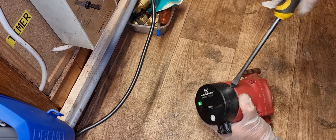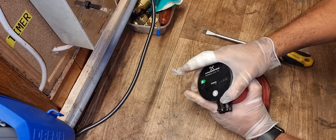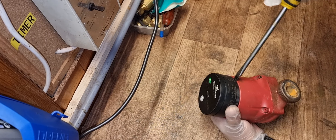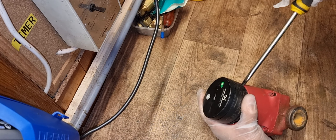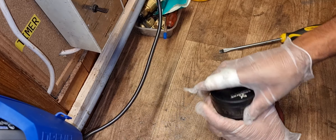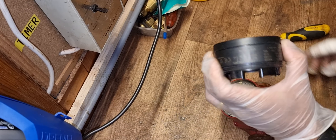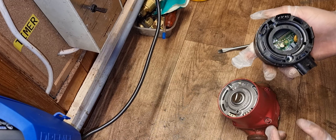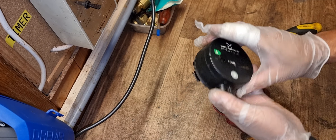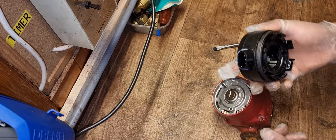Just put the flathead screwdriver on the joint like this and it will come off easily — you can see it came off easily. In some cases this controller is faulty and you can replace it very easily: just disconnect the cable, put the new one in, and connect the cable back. It's really easy to change.